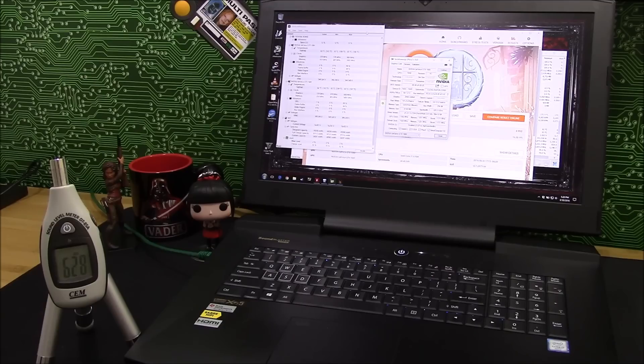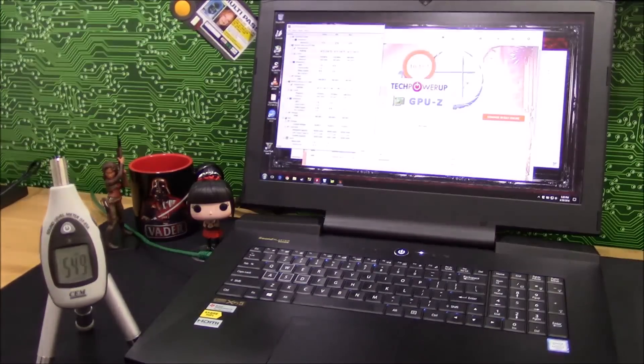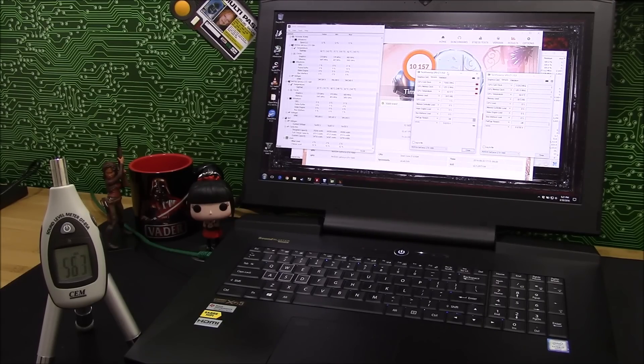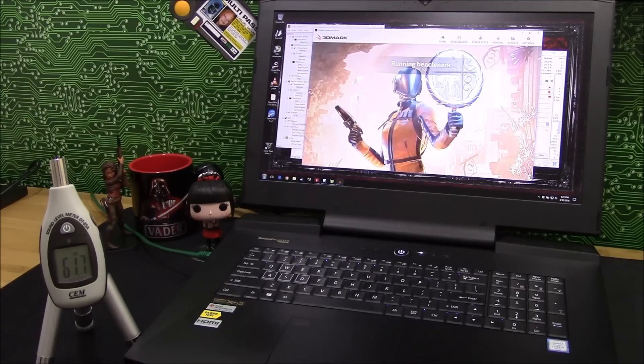Now I'll show you again. Let me go ahead and reset the settings here — 87, 88, and 83 on the temperatures. I'll go ahead and run GPU-Z in the background this time, tracking each of the GPUs. And we'll run it at full fans.